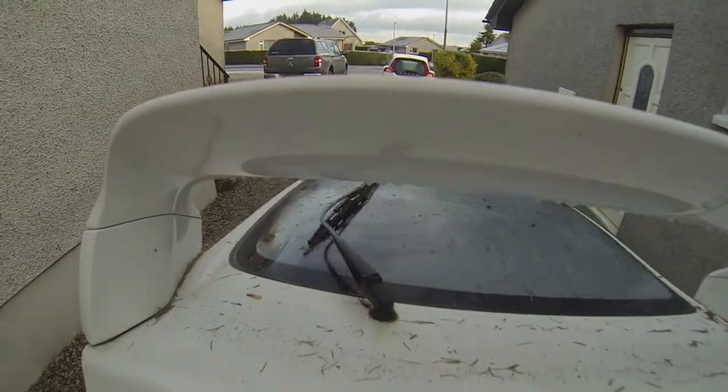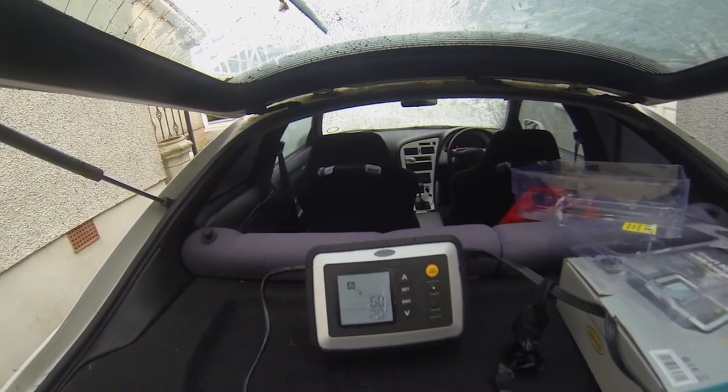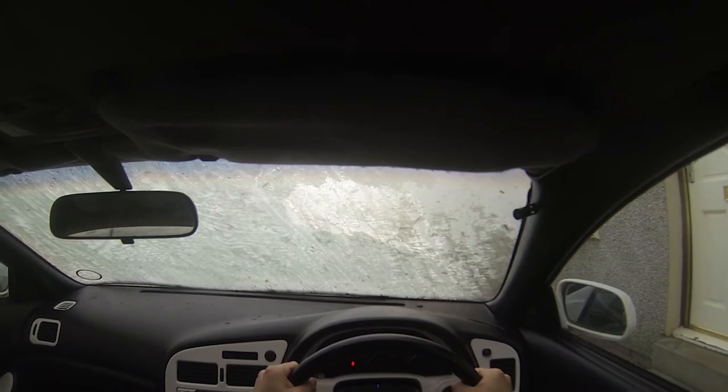Hey guys, welcome to the channel. So here we have a 1994 Toyota Sleeker GT4 SD205 WRC edition. As you can see it's currently plugged into a battery charger, as unfortunately this car has sat in this spot all year round and the battery is now completely flat.